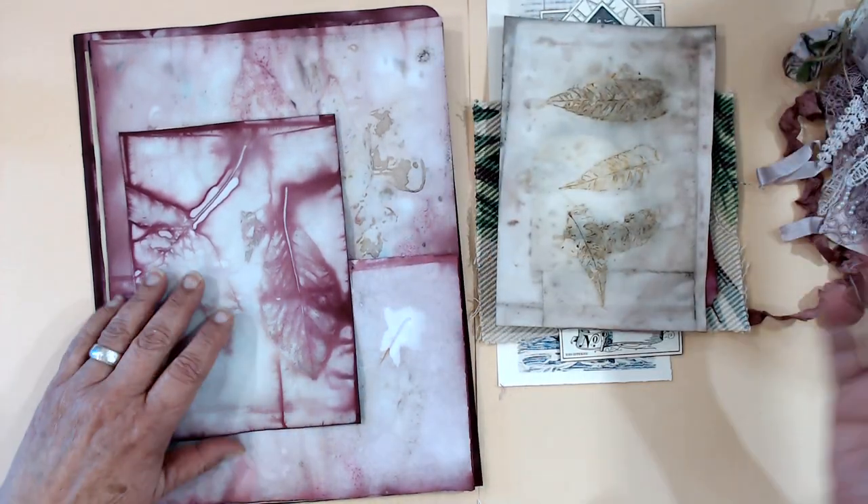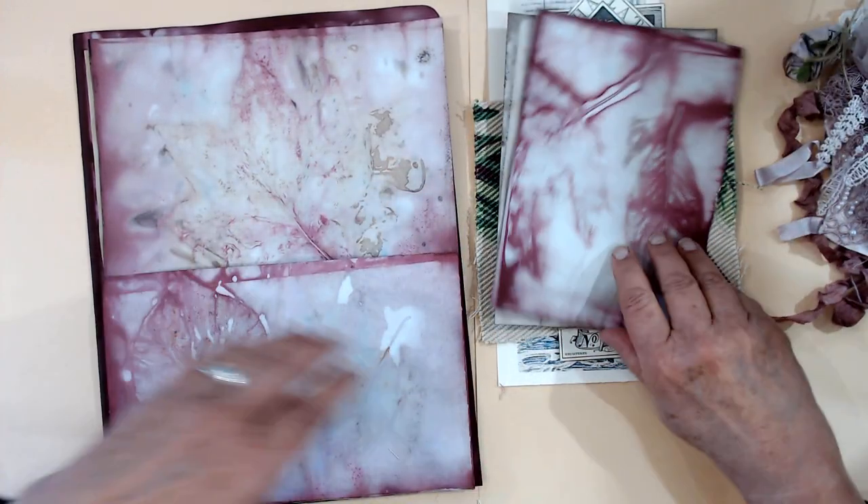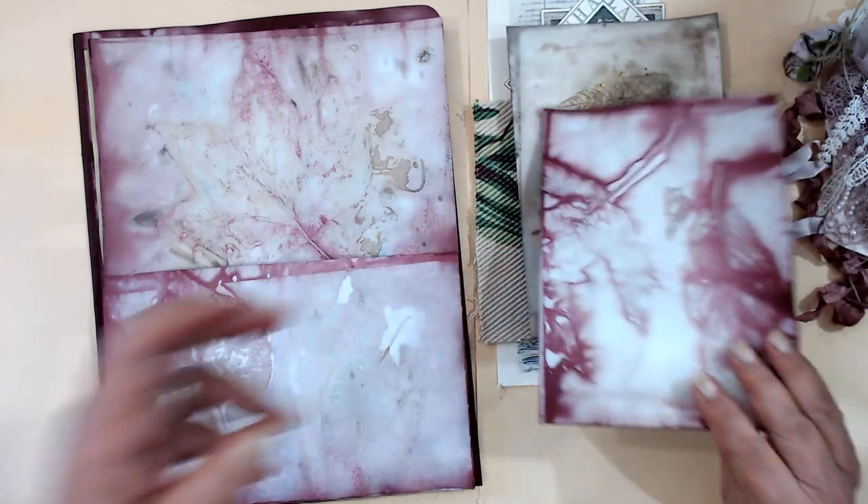Some papers are just coffee, some have the cochineal, some have the cochineal and the coffee — it's kind of a mixed bag. And these two are envelopes; they may not look like it, but they are.